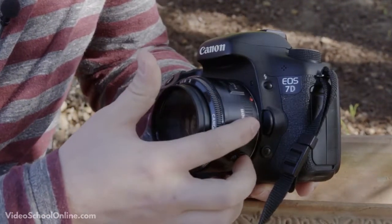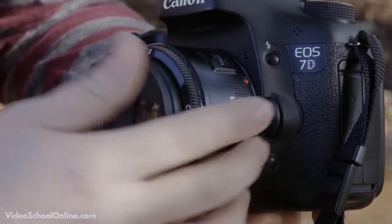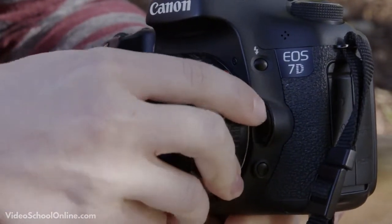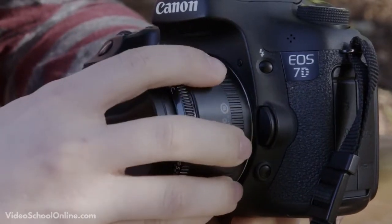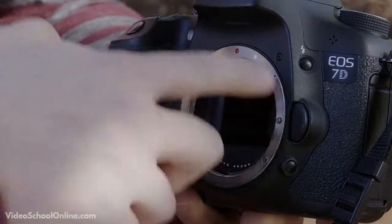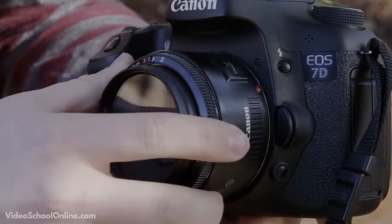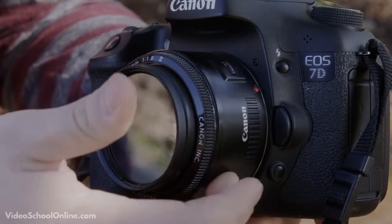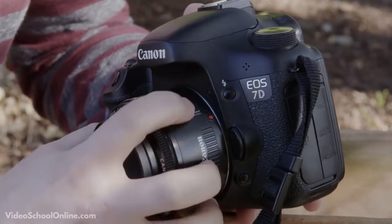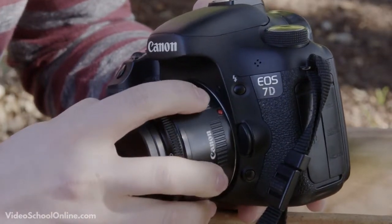Below the flash button, let's talk about your lens. The button on the right side of the lens allows you to take the lens on and off — press it down and twist the lens counter-clockwise to remove it. There is a red dot on both the lens and the camera mount; line those up and turn clockwise to lock the lens in place. On the lens itself there is an auto focus and manual focus switch to toggle between the two modes.